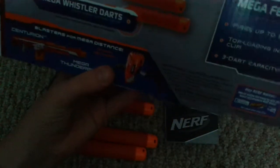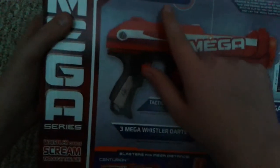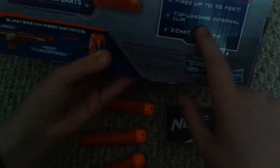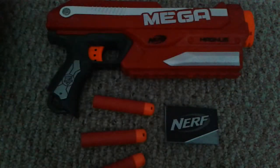It claims 95 feet. Some Mega Magnus tactic — it says tactical rail, built-in clip, three whistler darts, and fires up to 95 feet. Top loading internal clip and three dart capacity.